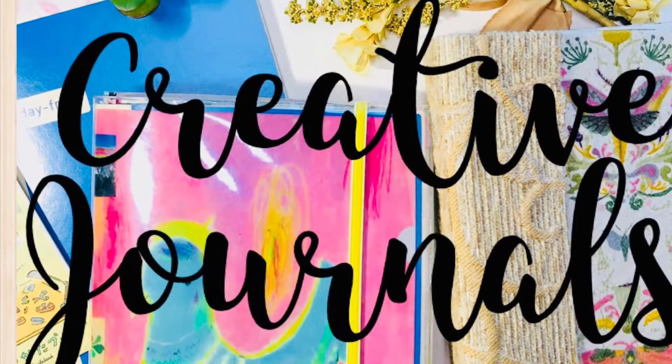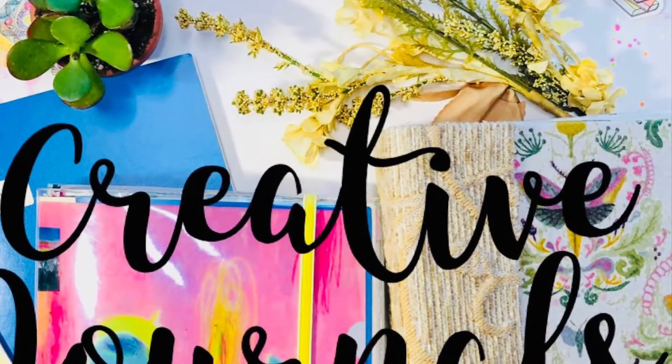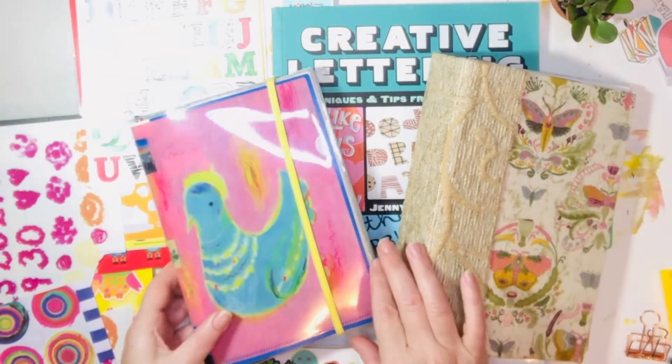Hi everyone, it's Jill from Jillybean Studio. I hope you have some creative time today and grab some supplies. If you do, I'd love if you journal with me.